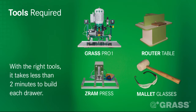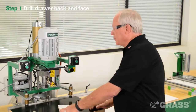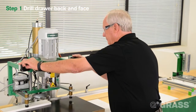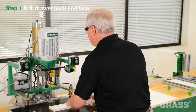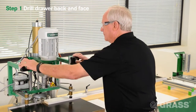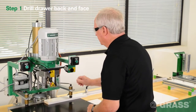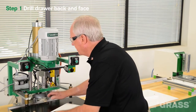Let's build a drawer. First we're going to drill our backs. After we drill the backs, we will then drill our drawer face.